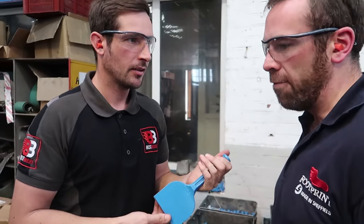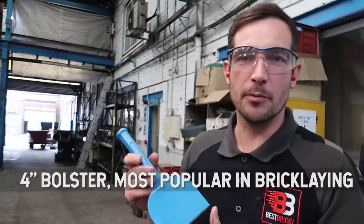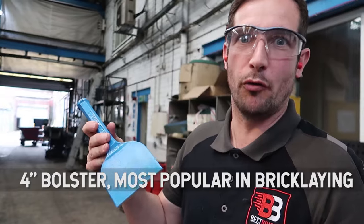The 4-inch — the most popular bolster in the world, in Brickley.